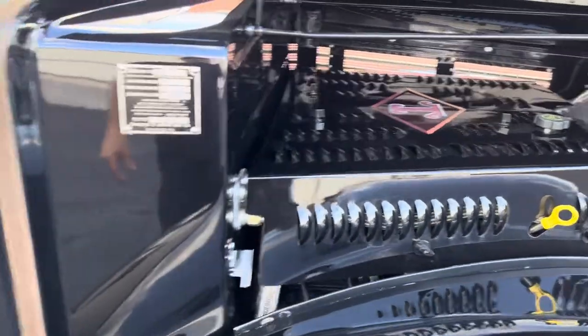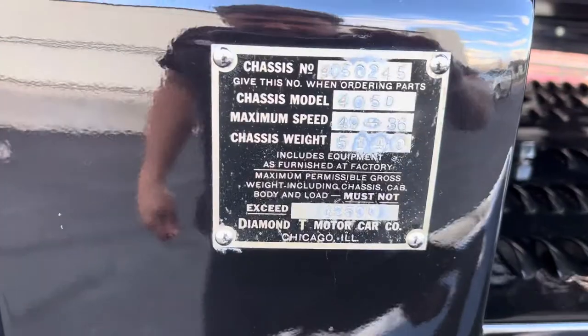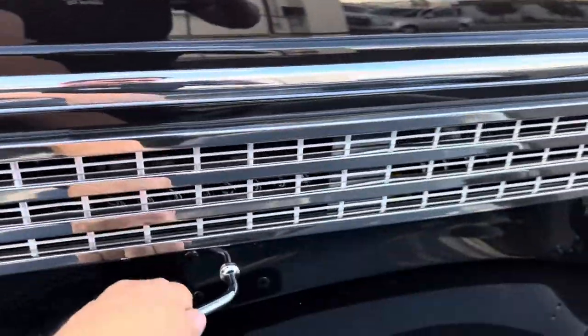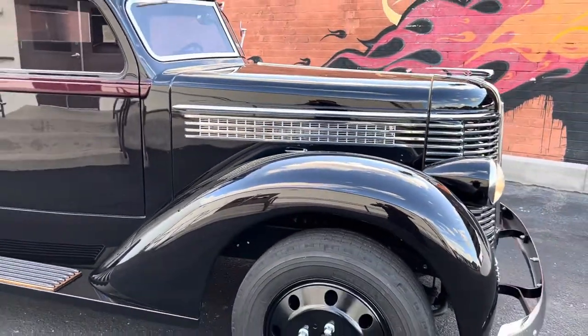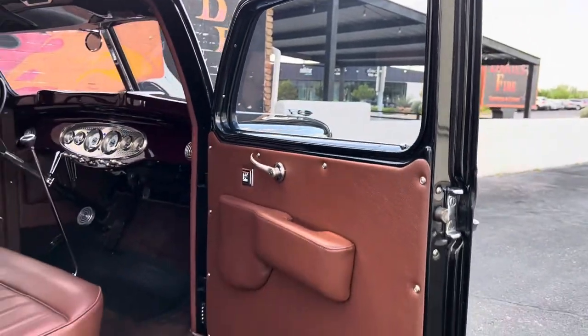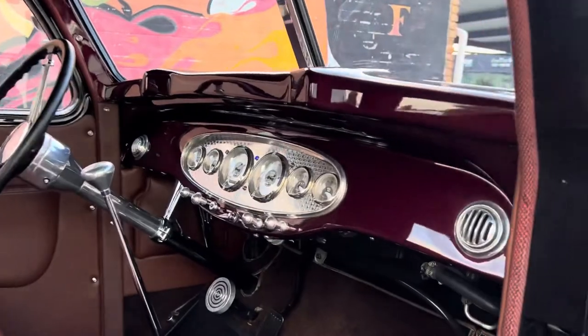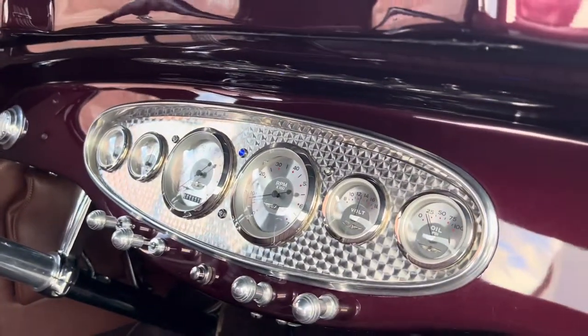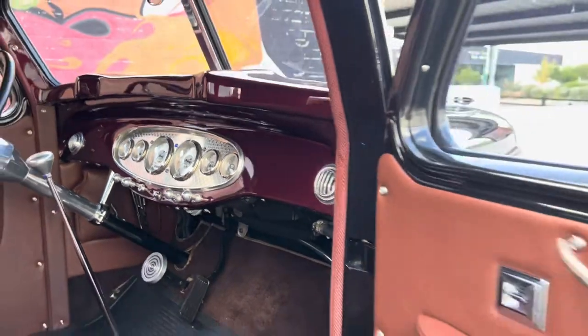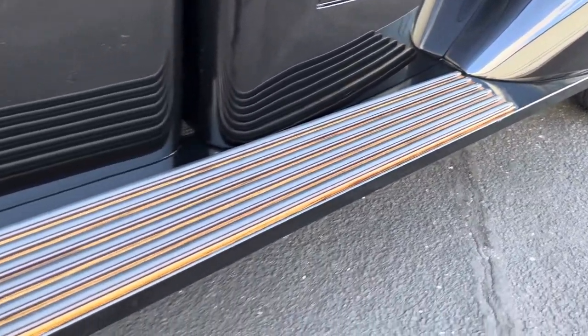Those panels come off really easy — you just take the caps off and pop it right off. All leather interior — it's gorgeous. The dash is the same color as the belt line. The Stewart-Warner gauges — beautiful dash. It's got a wood with rubber inlay running board cover.